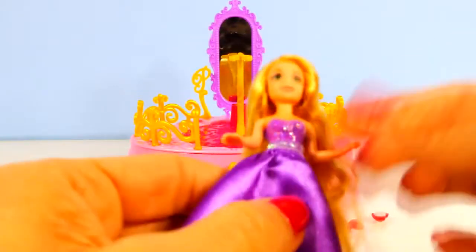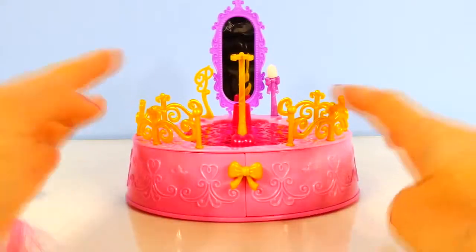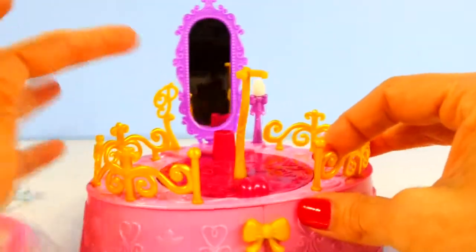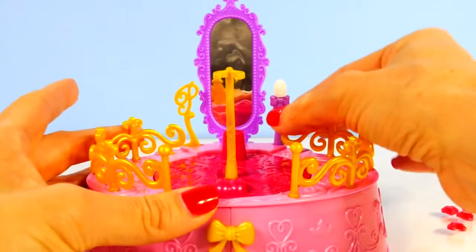She has a long pink streak in her hair and this is a color changing set, so we will be dipping our magic wand into some icy cold water and seeing what color Rapunzel's hair changes to. The Rapunzel doll has a movable head, movable arms, and movable legs, and then this is the magic wand.